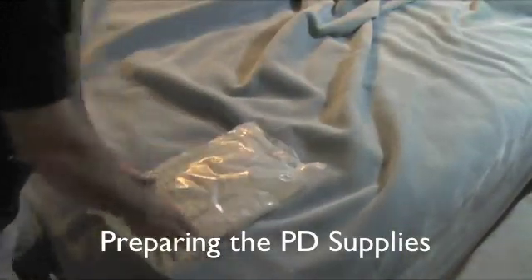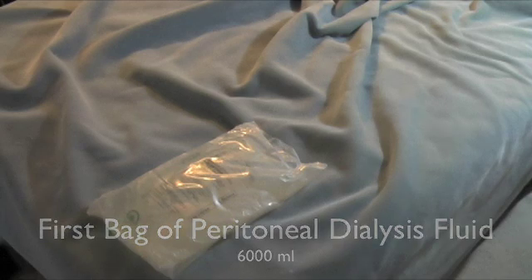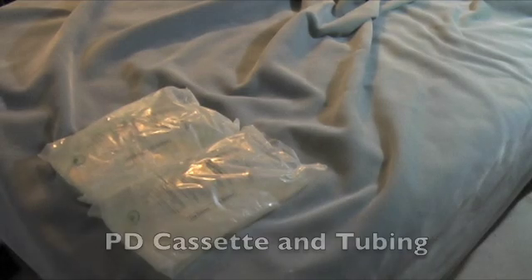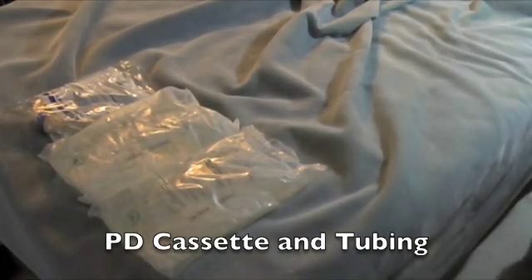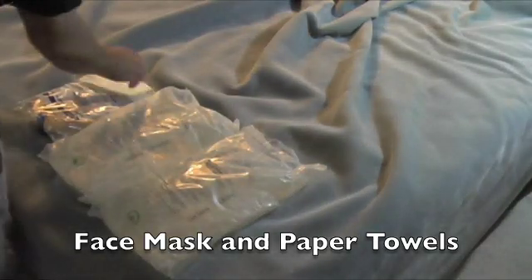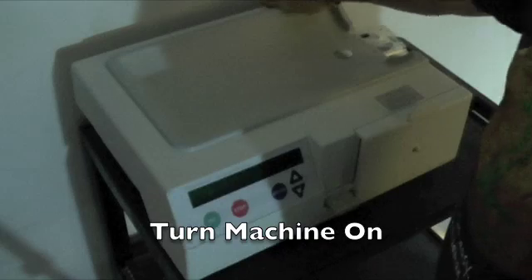The next thing I'm going to do is start preparing my peritoneal dialysis supplies for the cycler. I'm going to take out the bags of fluid I need — in my treatment I use two bags of 6,000 milliliter fluid bags, though other people use three or four bags depending on their treatment. I'll also take out one of the cassette set tubing cases, get my face mask ready, and get paper towels to wipe down the bags of fluid. Now I'm going to turn the machine on and get it ready.